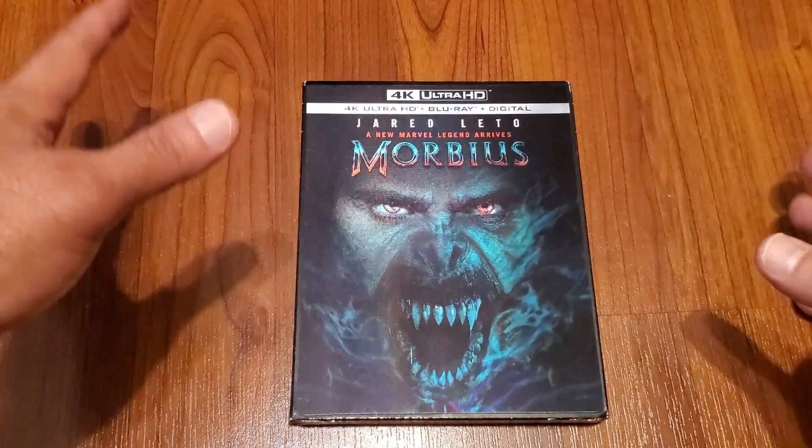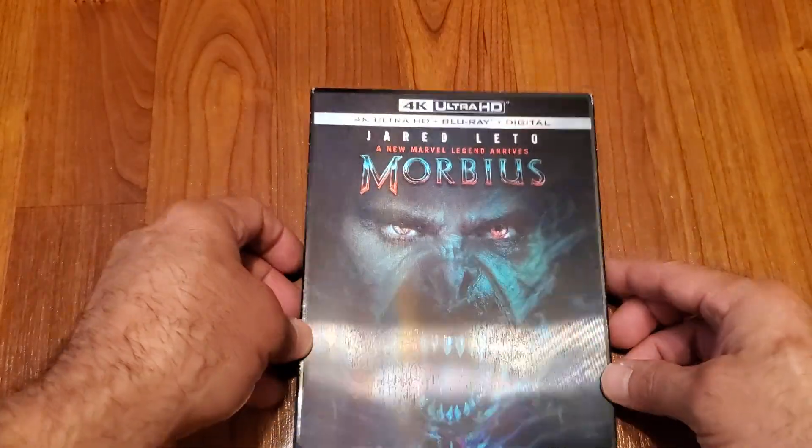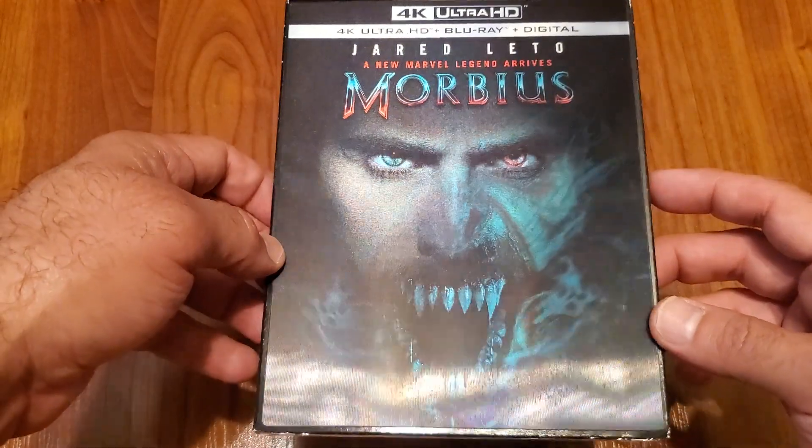Hello everybody, welcome back to the channel. I got another unboxing — we're going to take a look at Morbius on 4K. Take a look at this gorgeous lenticular slipcover there. That is amazing.